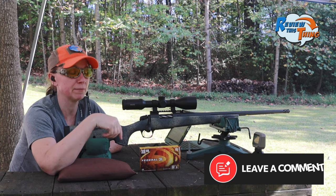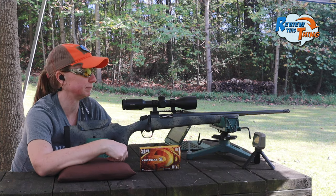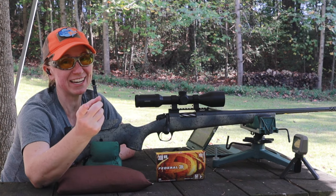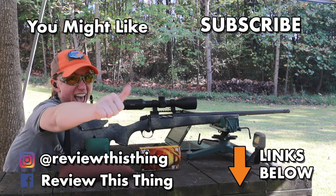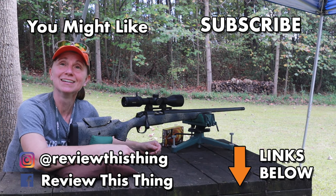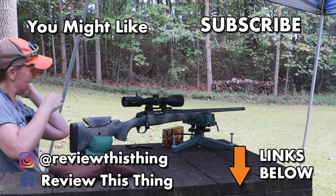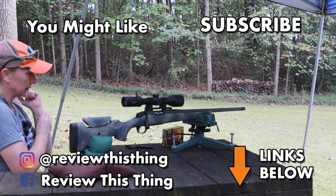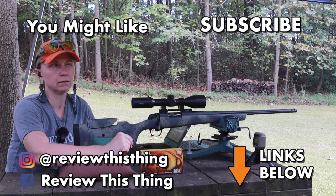If you have a Sierra, comment below and let us know what your experience has been. If you've had a bad experience, let me know because this one's pretty sweet. As always, thanks for watching. Thanks for watching our Bergara Sierra sighting-in video. While you're here, comment, like it, share it with your friends. Subscribe if you haven't. Make sure you follow us on Instagram, Facebook, TikTok, and Twitter. Head over to our website, reviewthisthing.com. Sign up for the newsletter and take a little bit of time to go shopping.